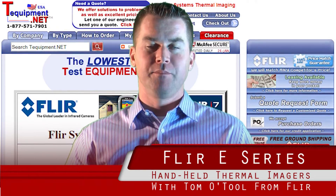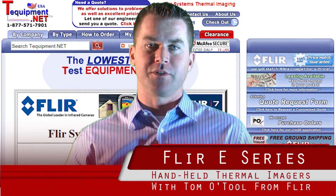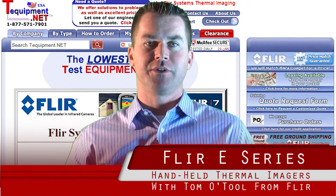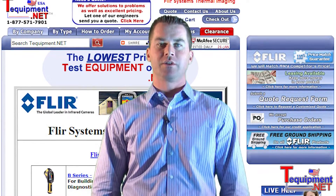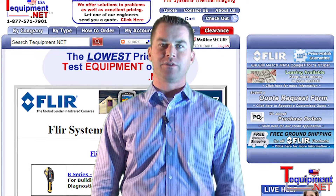Hi, my name is Tom O'Toole, Business Development Manager for FLIR Systems, the world's largest manufacturer of infrared cameras. I'm here today to talk to you a little bit about some of the new products that we introduced for 2011.